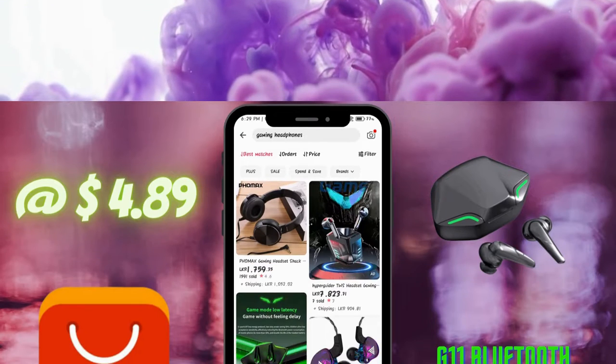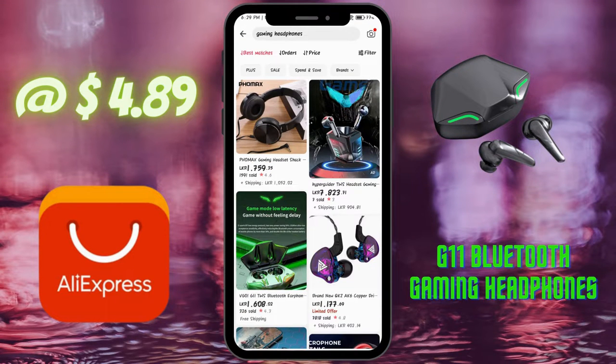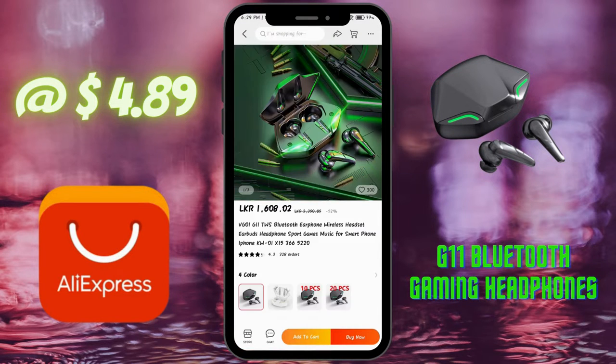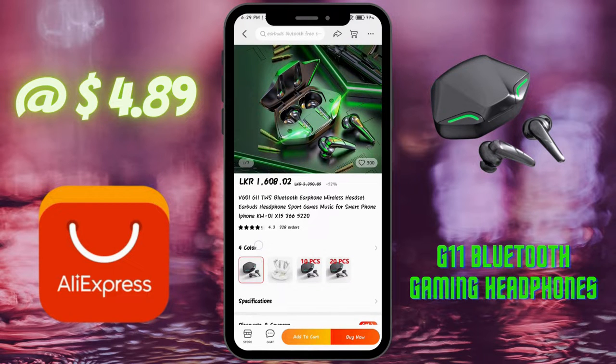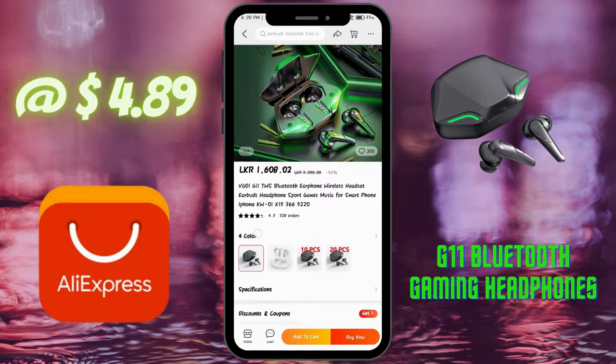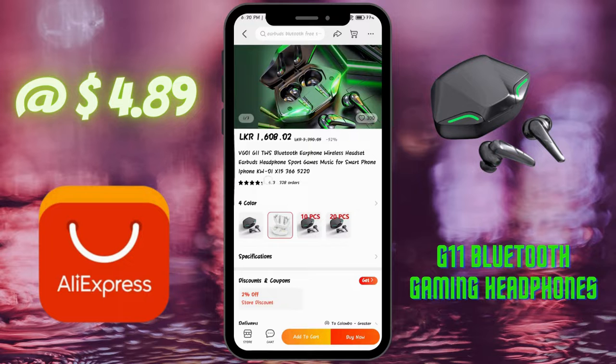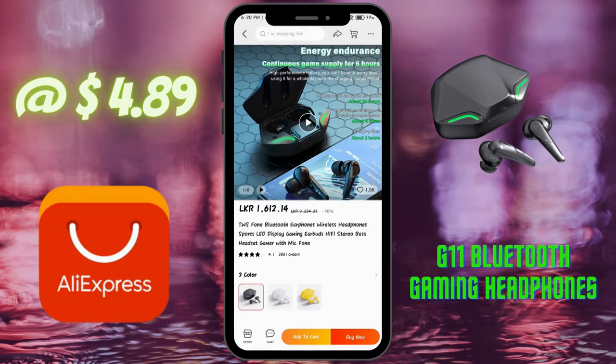While browsing through the AliExpress shopping platform, I noticed an attractive Bluetooth headphone named the G11 TWS Bluetooth 5.0 gaming headphones. I bought it for $4.89. It has three variations: black, white, and yellow. I bought it and waited a month for delivery and finally received it, so let's get into the unboxing section.